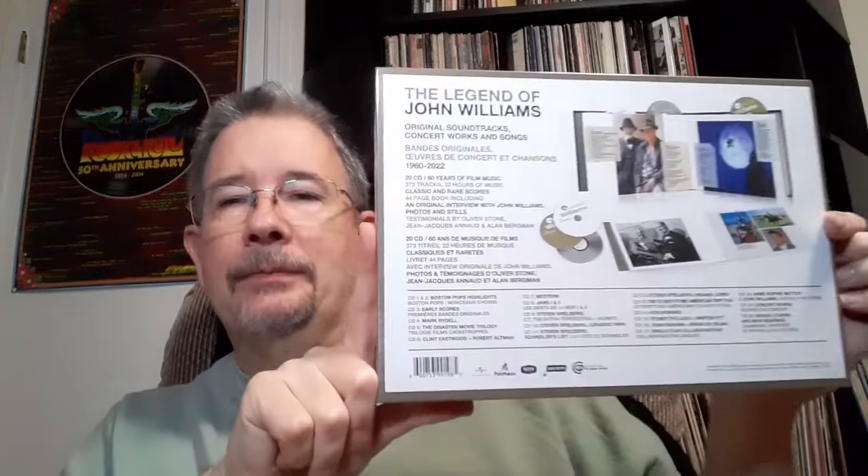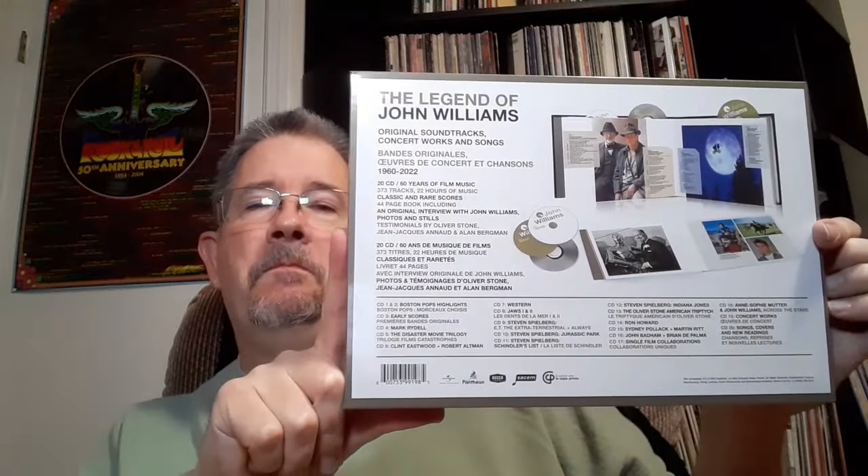It was released in France. I will put up a scanned image of this as I describe the contents. The contents of this box — yes — it has several, not complete scores of his, but the complete original soundtrack album releases on these various discs.